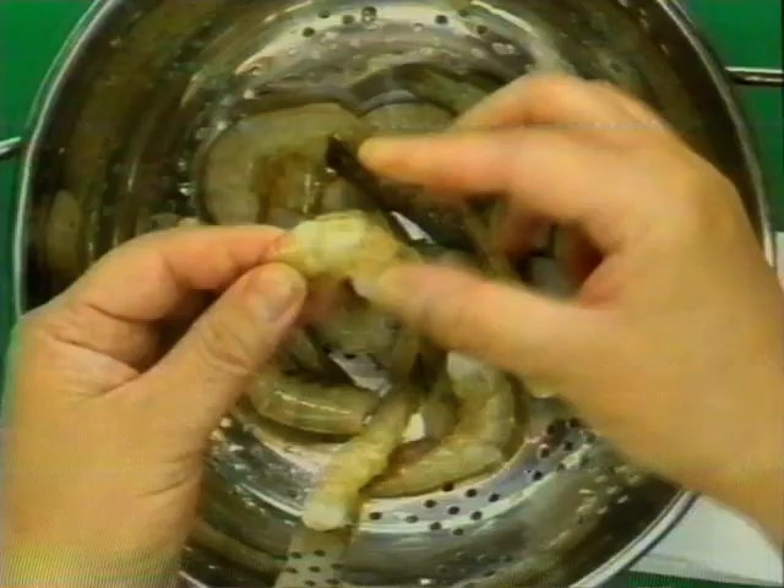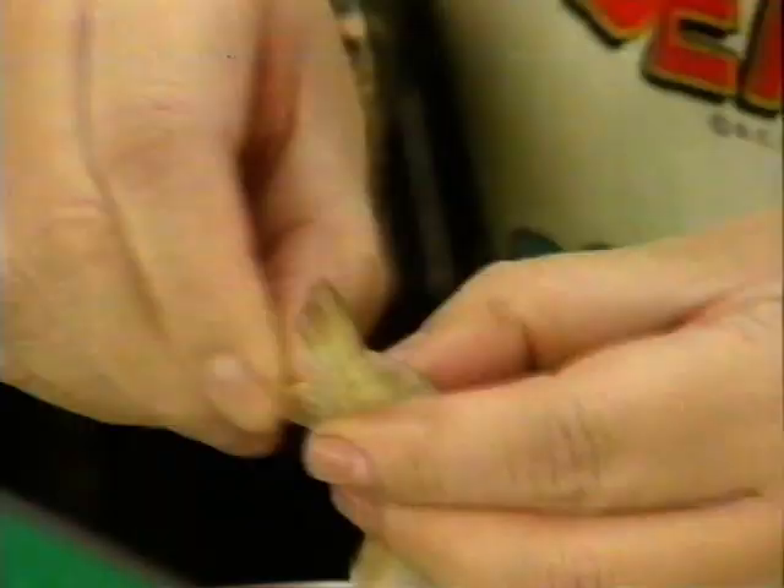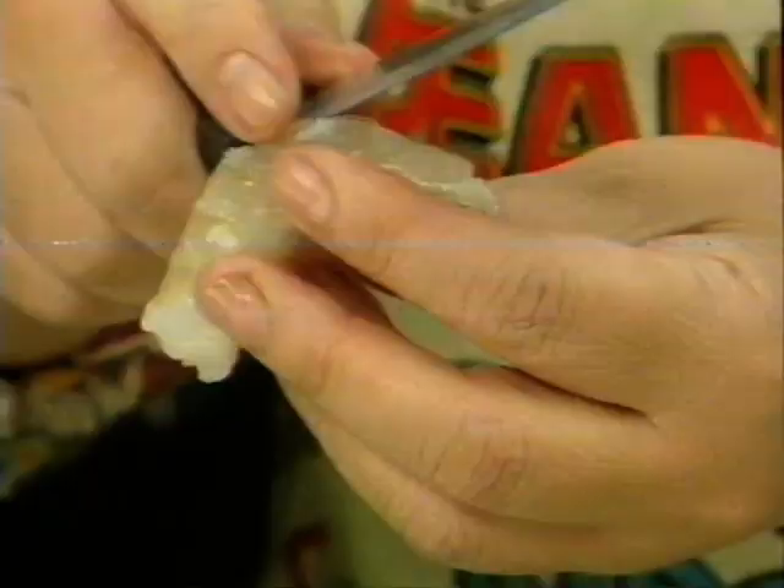Now I'm going to shell it — take the skin off. You cut across here and lift the vein out. There's rubbish there, get rid of it. I'm going to show you the last one and then I'm going to give it to Ben.